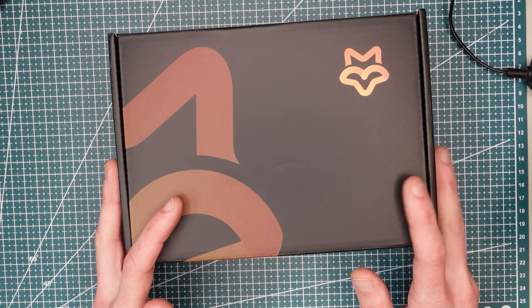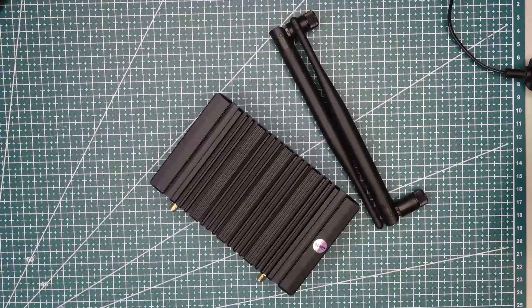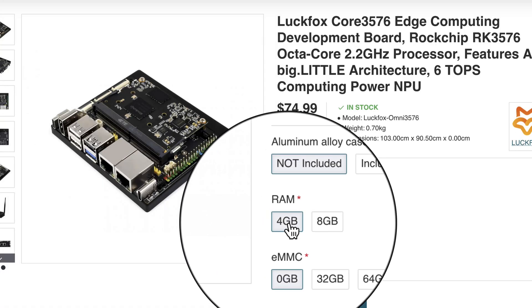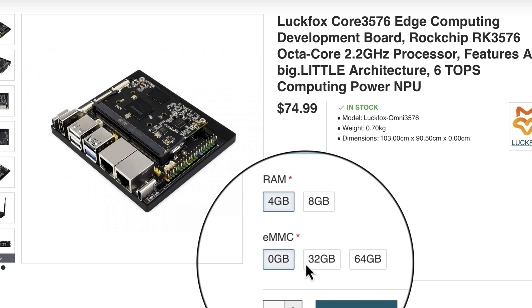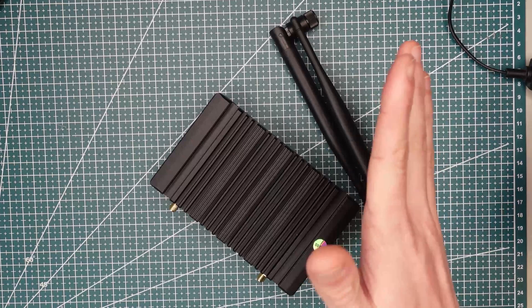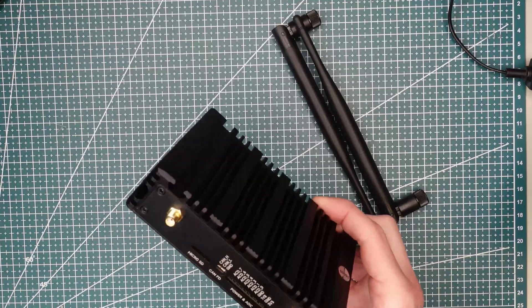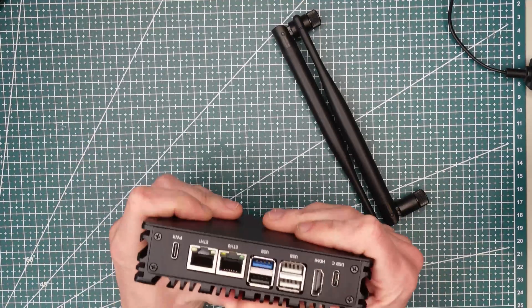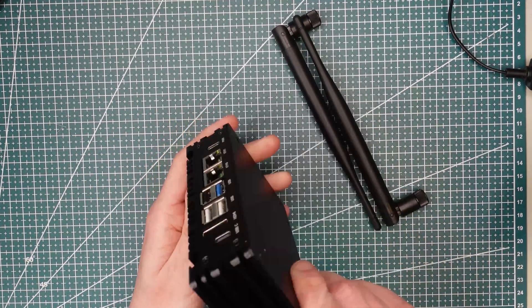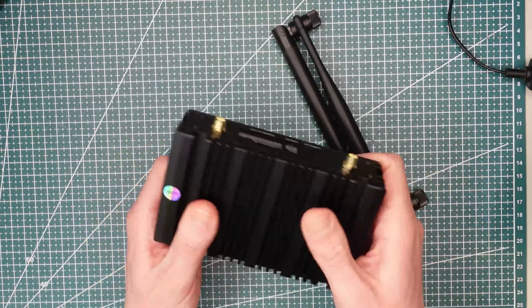Now let's take a first look at the Lockfox 3576. The board comes in a simple black box with a fox logo on it and a minimum of accessories. There are multiple versions available with 4 or 8 gigabytes of RAM, 0, 32, or 64 gigabytes of onboard eMMC storage, and an aluminum case always included. I got the 8GB version with no onboard eMMC and the case, so when it arrived it was already installed in the case. The case has an industrial device feel to it, with DIN rail mounts on top and on the sides, and it feels really sturdy.